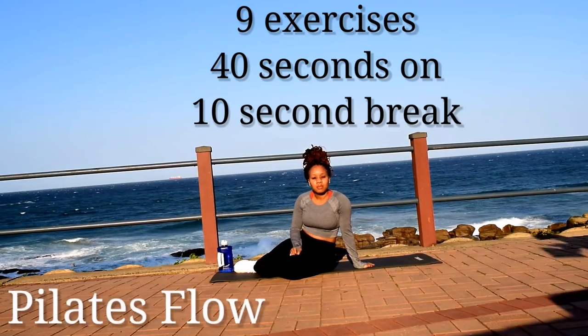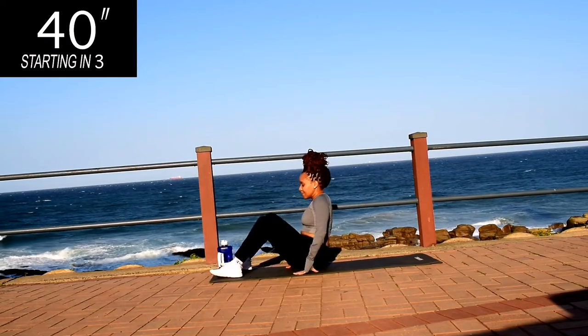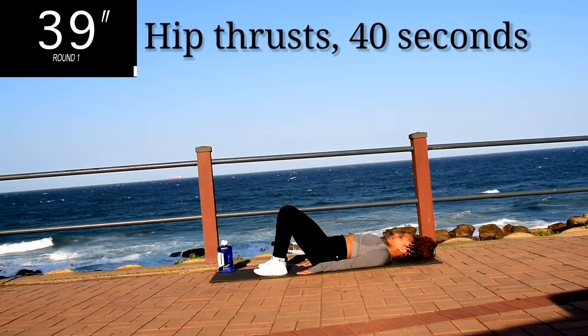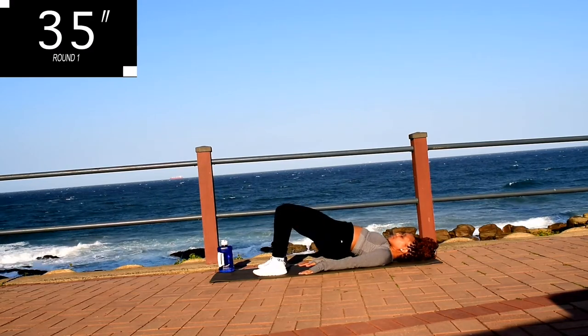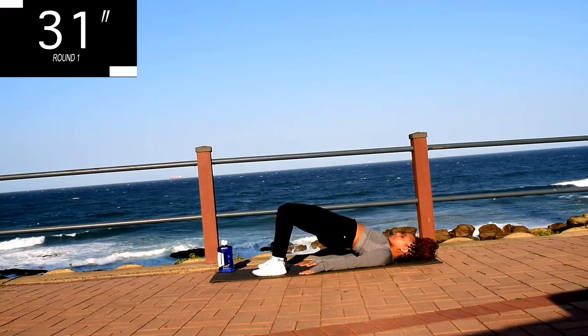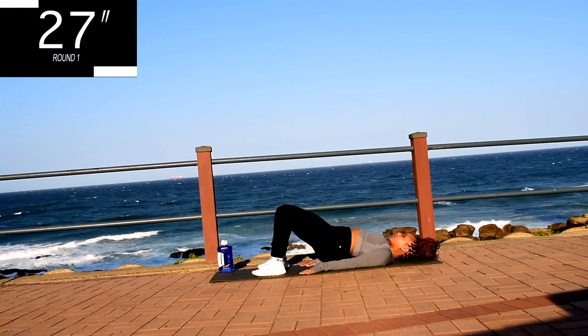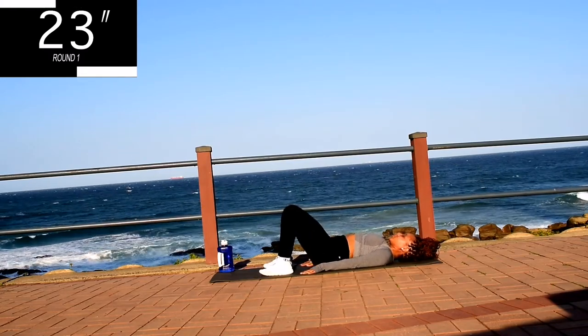Hi guys, welcome or welcome back to my channel. Today we're doing a Pilates flow, 9 exercises, 40 seconds of work with a 10 second break in between. We're starting off with hip thrusts for 40 seconds. If you're new here, welcome. My name is Yoli Iswa. I'm a certified fitness instructor and a research scientist by profession. I post targeted workout challenges on my channel every week, and if you are a returning subscriber, thank you so much for coming back.